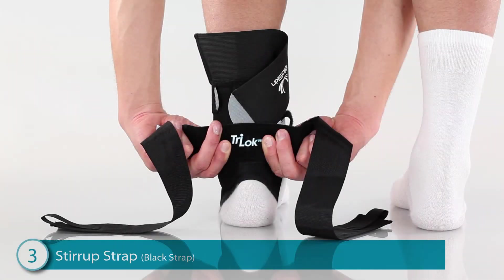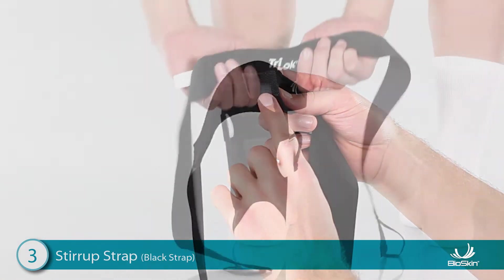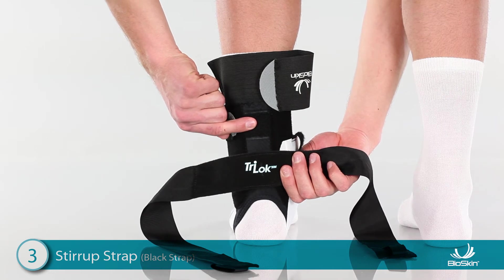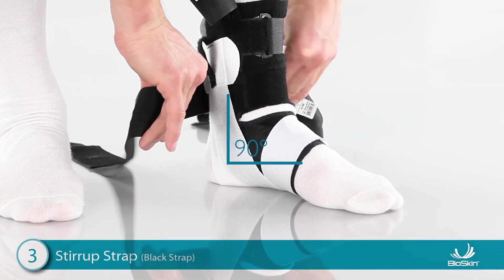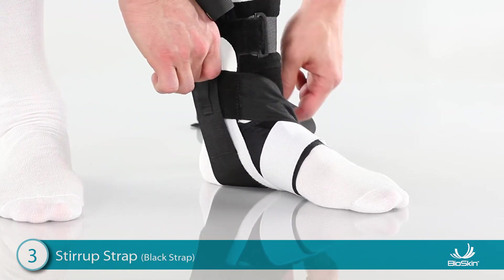Step 3: Applying the Black Stir-Up Strap. Start by locating the Velcro tab in the center of the strap. Apply this tab to the back of the ankle so the straps lay to the sides. For very narrow feet, you may use the upper attachment. Next, position the foot at a 90-degree angle and wrap one side of the strap over the front of the ankle, then wrap it under the heel and attach high on the ankle.